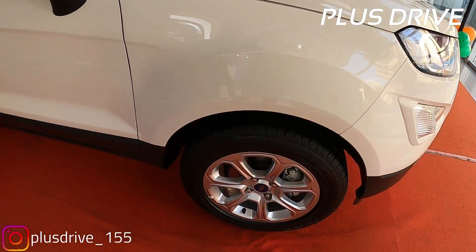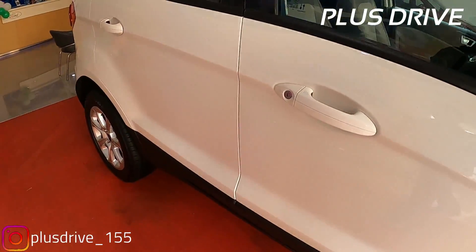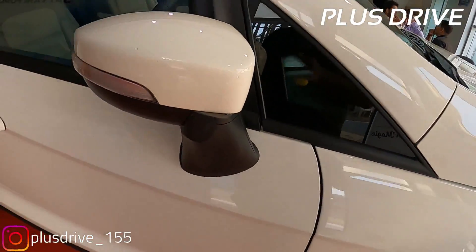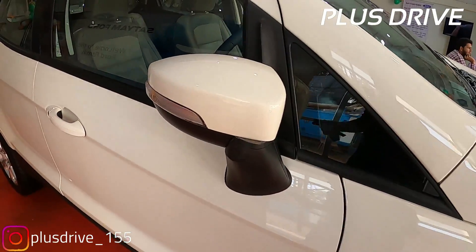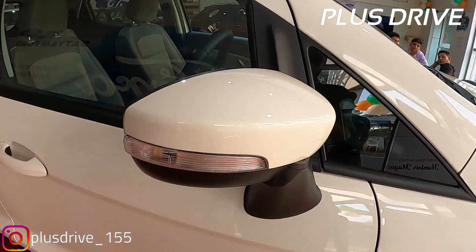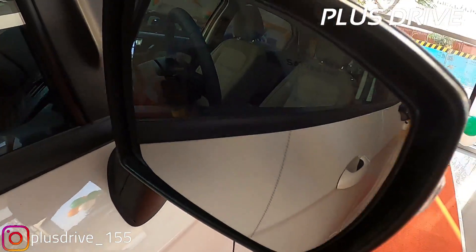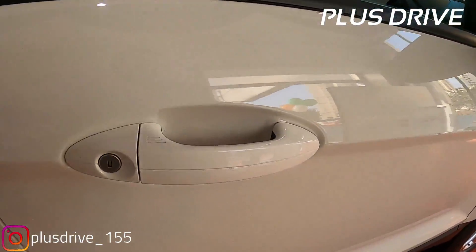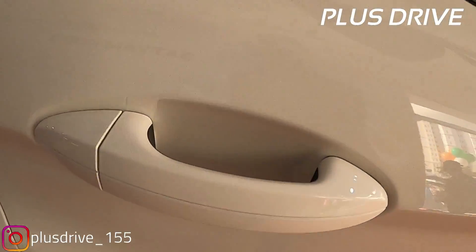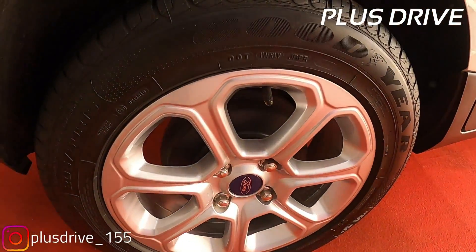You don't get any wheel cladding, but on the door you get cladding for safety purposes which looks good. The black insert cladding and the ORVMs are electronically adjustable and retractable. You get body color upper ORVMs with black insert on the lower side. The turn indicators are on the ORVM itself, not on the fenders. On the door handle, you don't get any chrome insert or passive keyless entry button - just a simple door handle in body color.